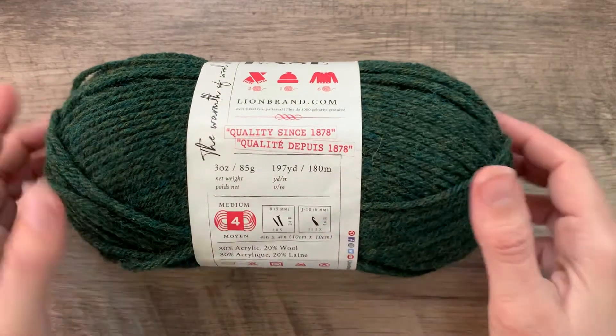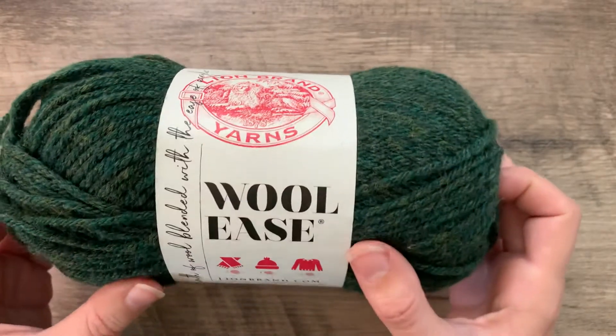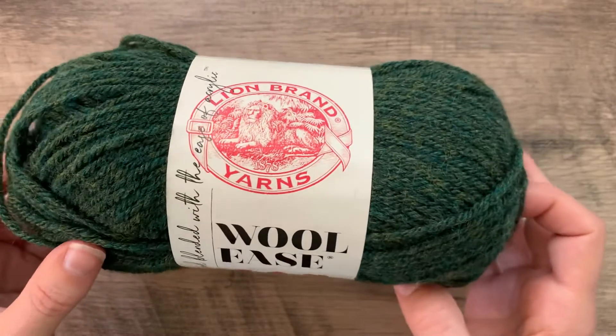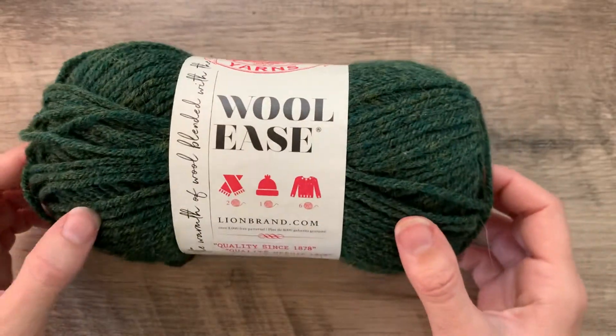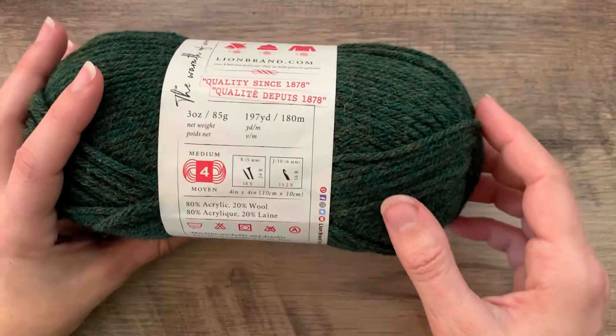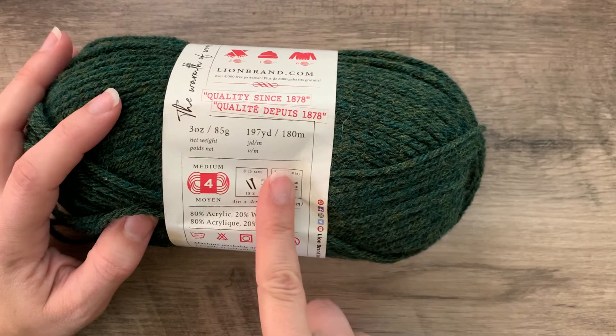Today we're going to talk about some very important information that is on your ball band. We're going to be using Woolies by Lyon Brand as our example today. On your label, you'll find information that will be important to use for the pattern you're creating.